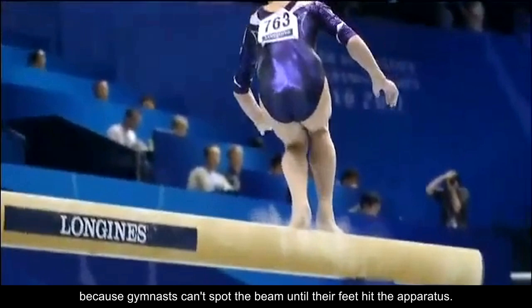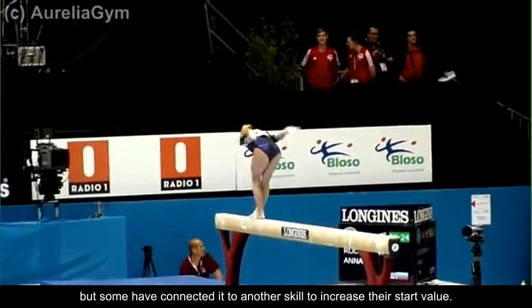American gymnast Chelsea Memel is currently training a piked version, which will most likely be rated even higher.